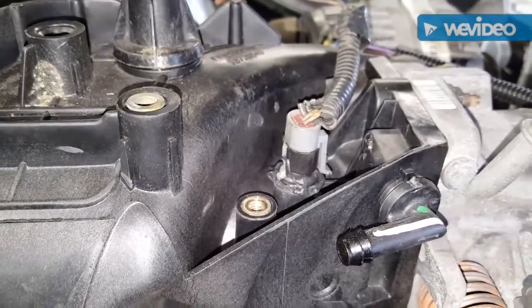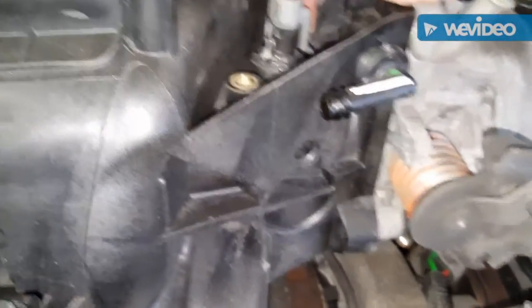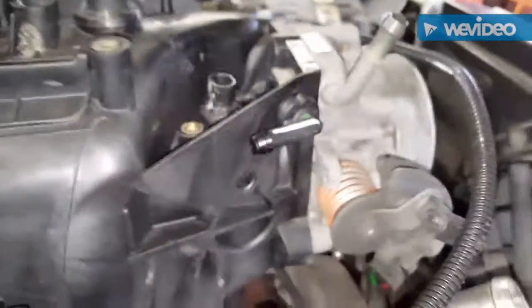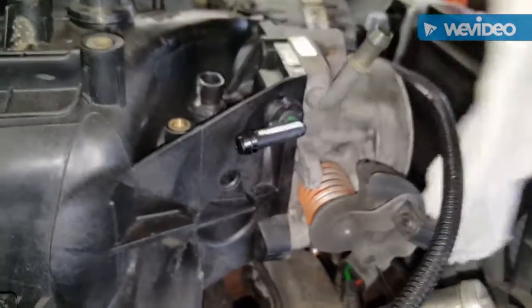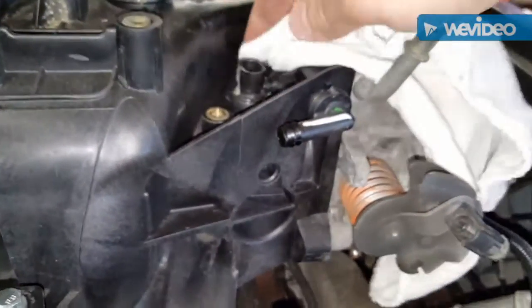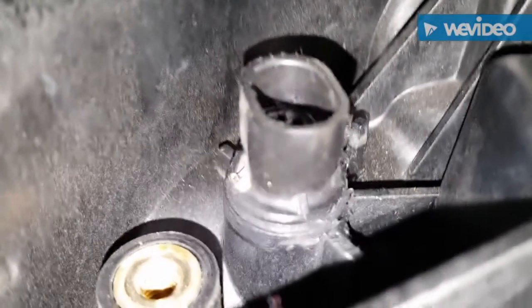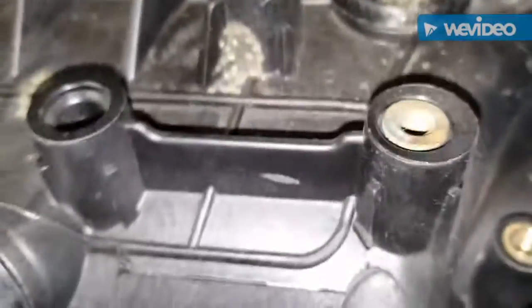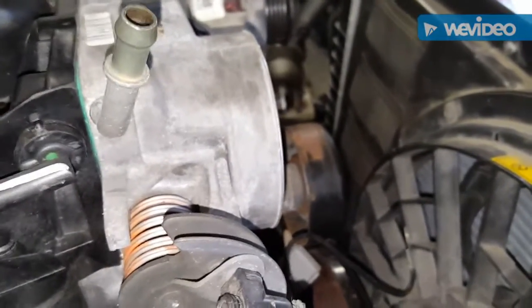And there you have it — boogered up a little bit, but I don't even need this one. Just unplug this — this is the one that came on the junkyard truck, don't need that. Take this rag, wipe off the remaining residue, and there you have it — IAT in there, ready to go, and it's in there pretty tight. Then all you gotta do is take your connector and snap her in.